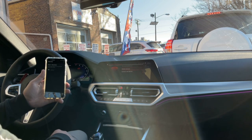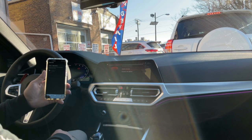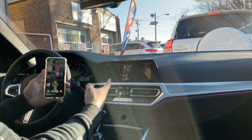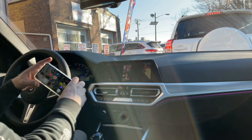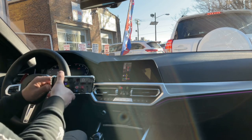Click 'Start Now' and it'll take a second. It will automatically pop up on the screen — anything you do on your phone will be mirrored on the car.